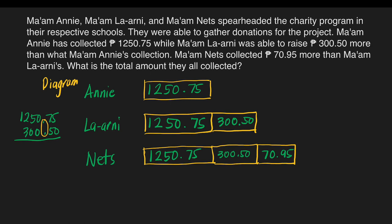Now we can add. 5 plus 0 is 5. 7 plus 5 is 12 — write 2 here, carry 1 at the top of the 0. 1 plus 0 is 1, plus 0 is 1. 5 plus 0 is 5. 2 plus 3 is 5. Bring down 1. The total amount that Mom La Arnie collected is 1,551 pesos and 25 centavos.